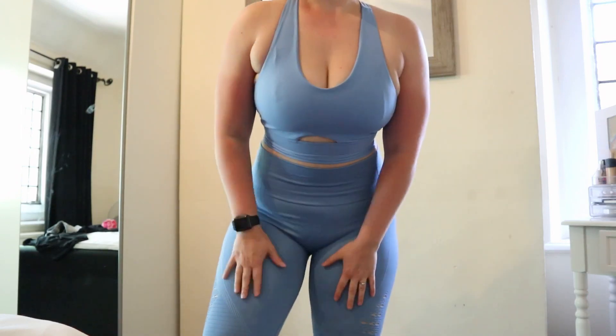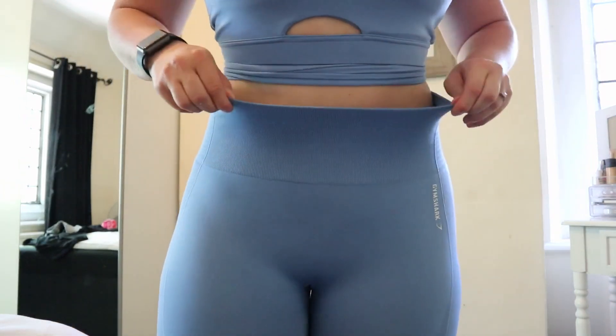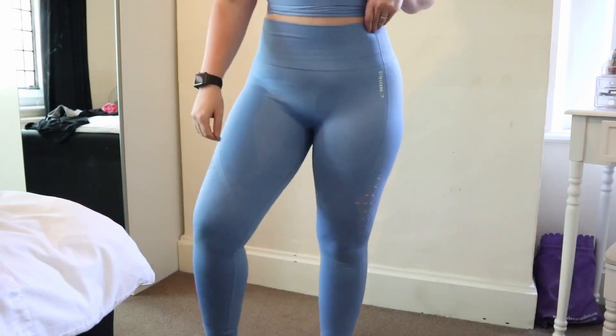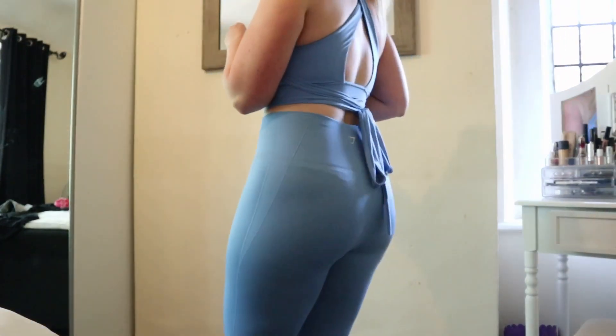I do love these leggings — they're a classic, squat-proof, flattering, supportive, and I like the logo at the side. I just don't think the top is the most flattering. It's pretty and I really like the open back, but I don't tend to reach for it. The material is kind of thick, which is why I don't wear it that often. But I do love this outfit overall — it's a nice piece from Gymshark.